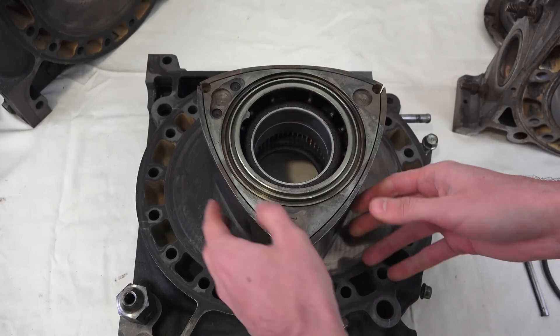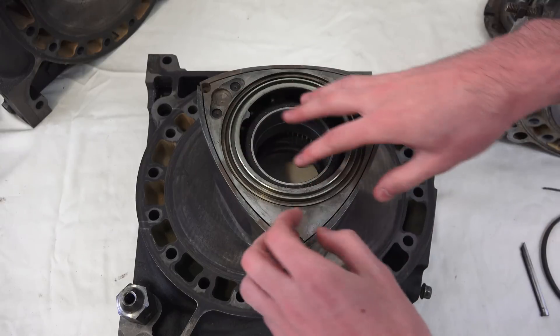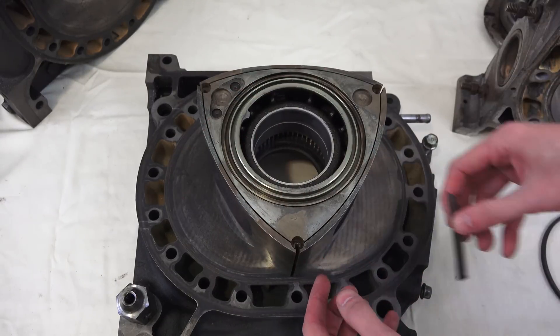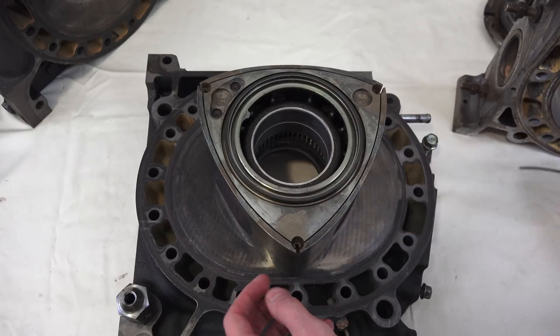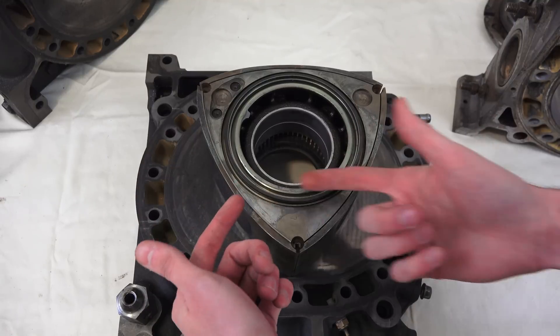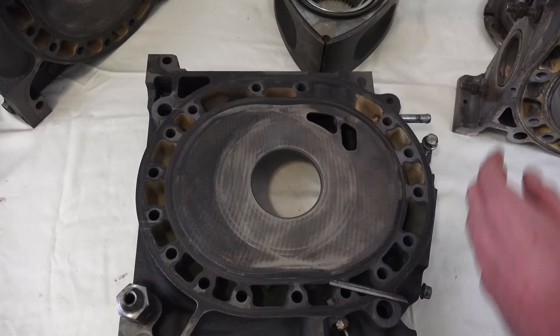Another big challenge for the rotary engine is how to keep it sealed. You don't want to let any of the gas in one chamber get into another chamber — it could pass over this way or around this way. Because of that, you have apex seals which try to seal it in one direction, and then face seals and side seals which go along the edges to try and prevent gases from passing in the other direction.